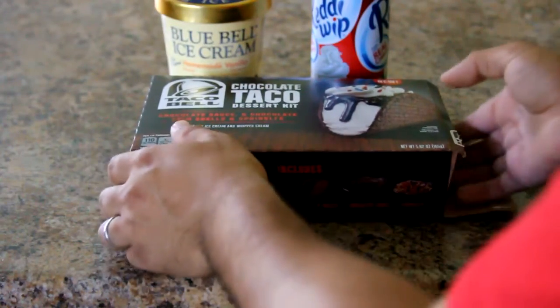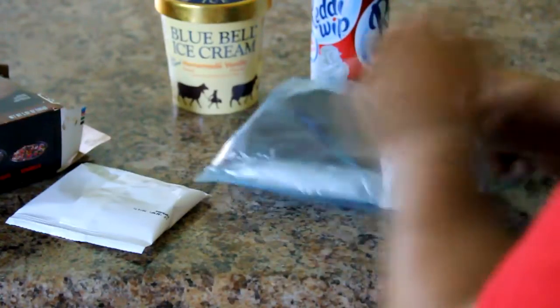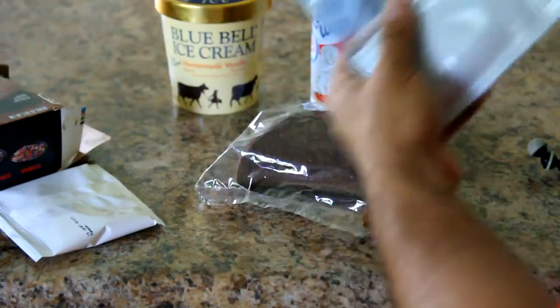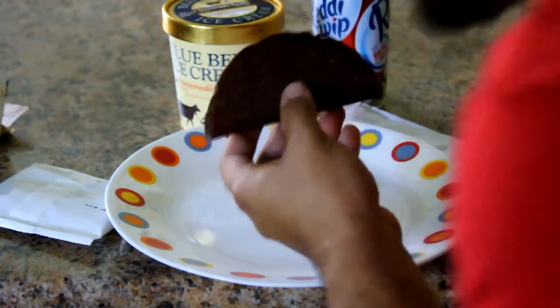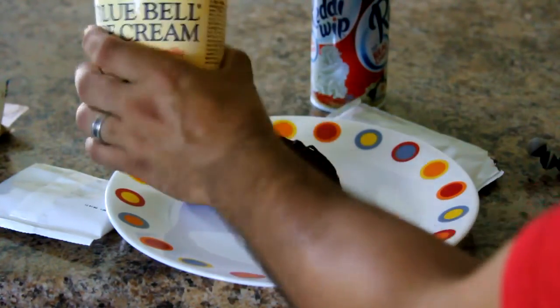Okay, here we are with the chocolate taco dessert kit — a bag of sprinkles and here are the taco shells. I wanted to attempt to do this one time before I did this review. Here's the chocolate taco shell. Not really smelling like chocolate. But let's go ahead and make this while the ice cream is still very frozen.